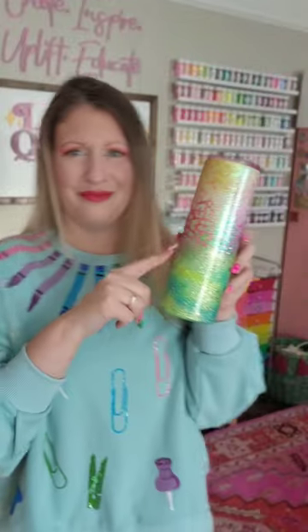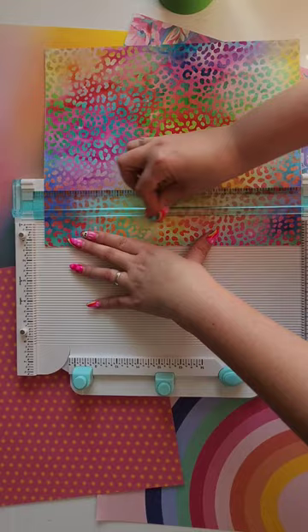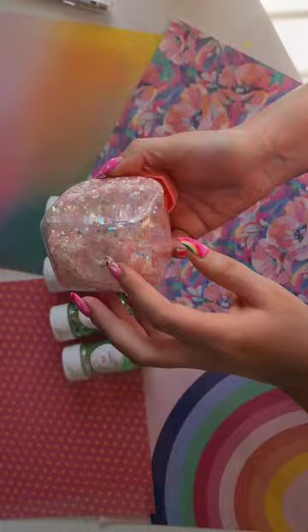Babes, I have dropped another awesome, colorful class over on Creative Fabrica. I am going to teach you how to do one of my favorite styles of glitter tumblers, which is my Glitter Melt Tumbler.